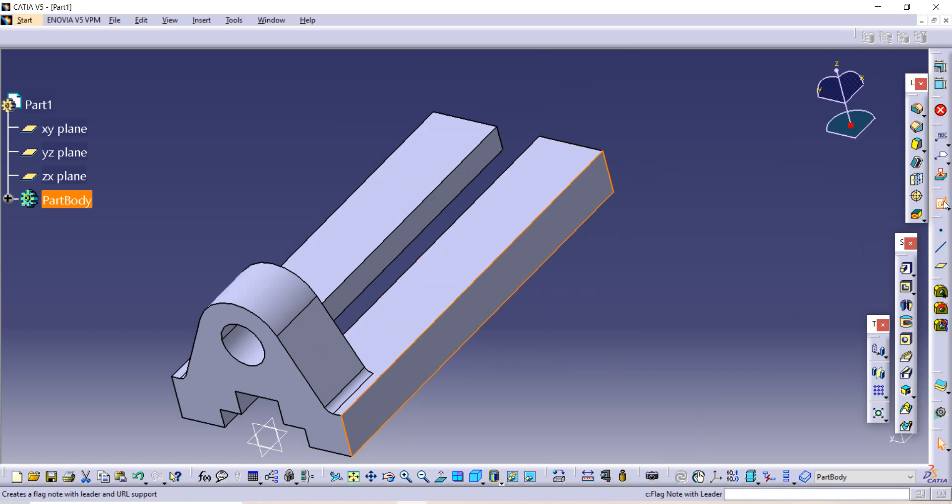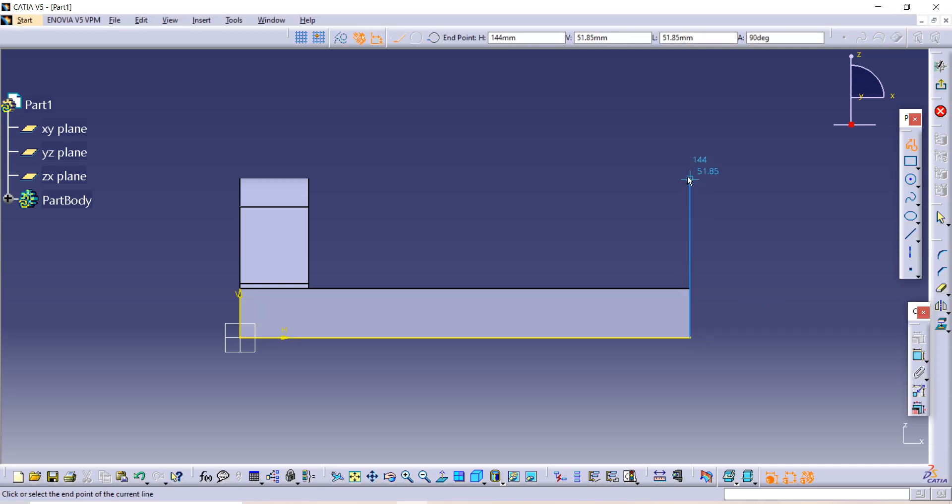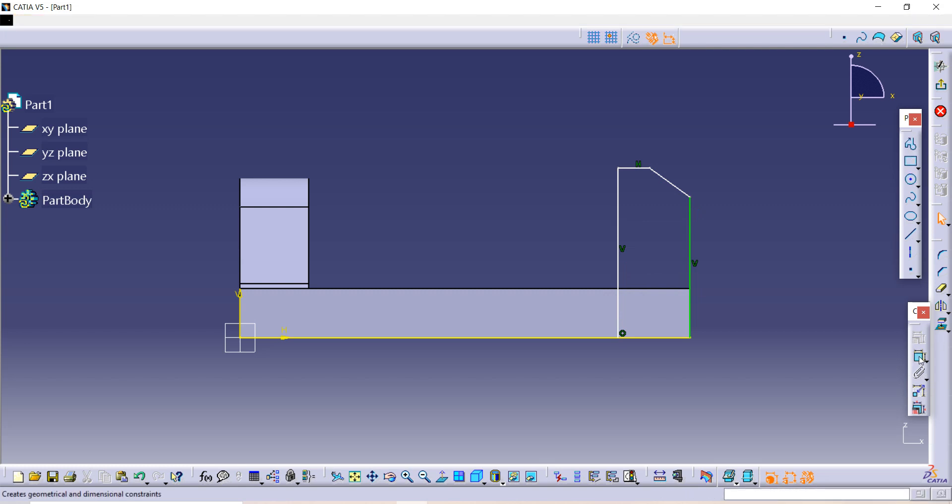After selecting the surface, first use the Projection command to project that line. Then use the Profile command and make the sketch as given. Now we have to give dimensions — use the Constraint option. The length of this line is measured horizontally.